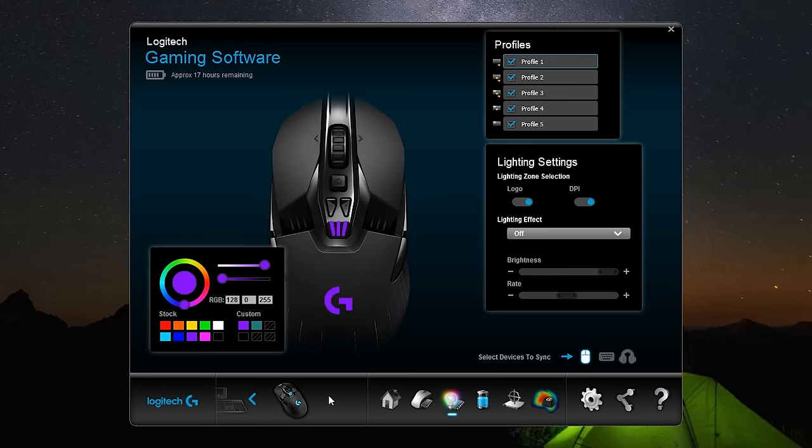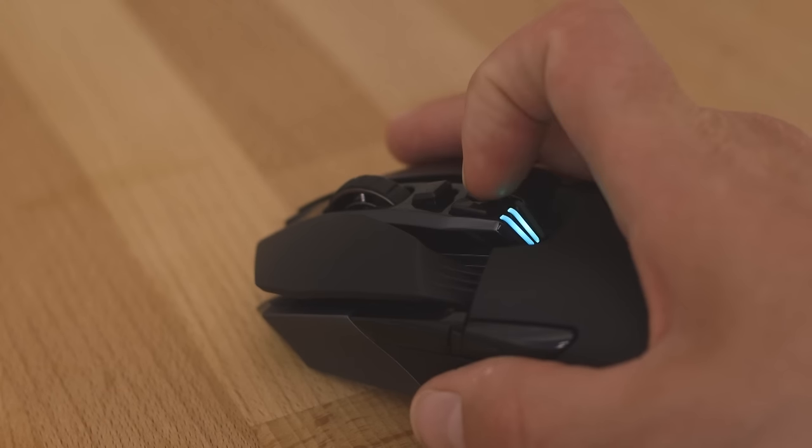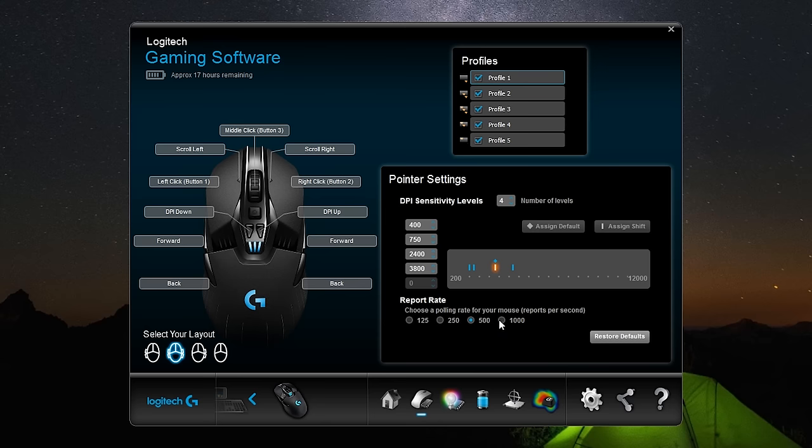Once you've fired up the Logitech gaming software, DPI levels can be set anywhere between 200 and 12,000, and can quickly be changed on the fly with the dedicated buttons, while you can also fine-tune your preferences further by selecting your own polling rate and calibrating your playing surface.